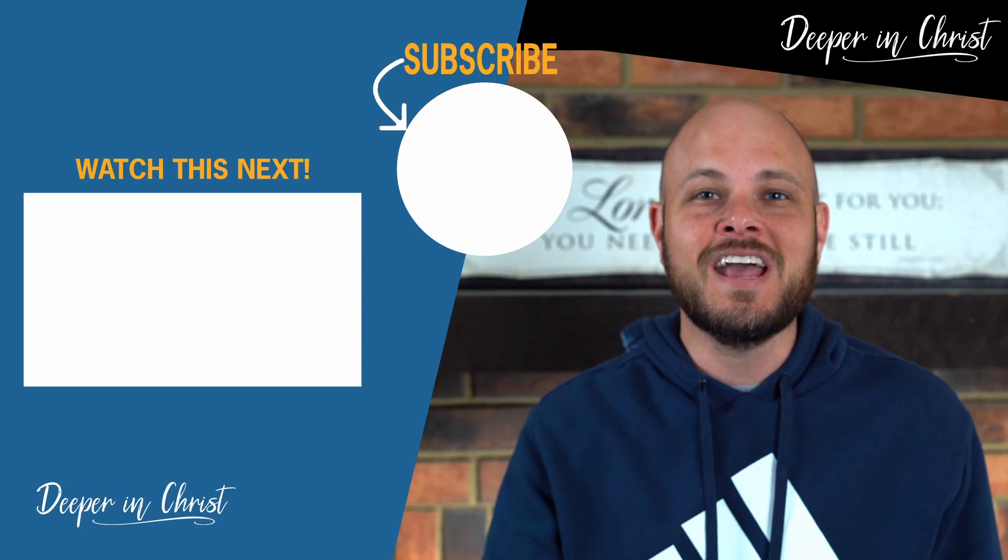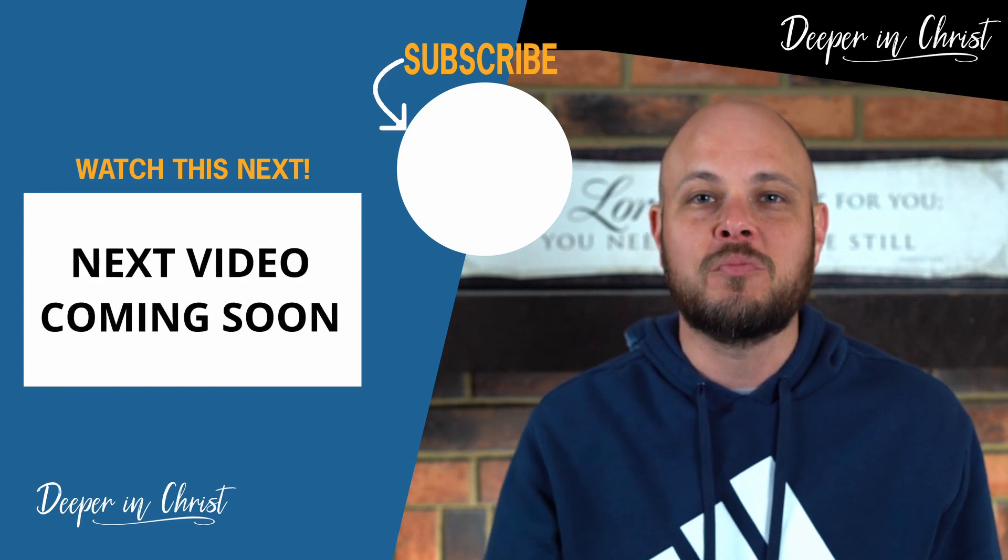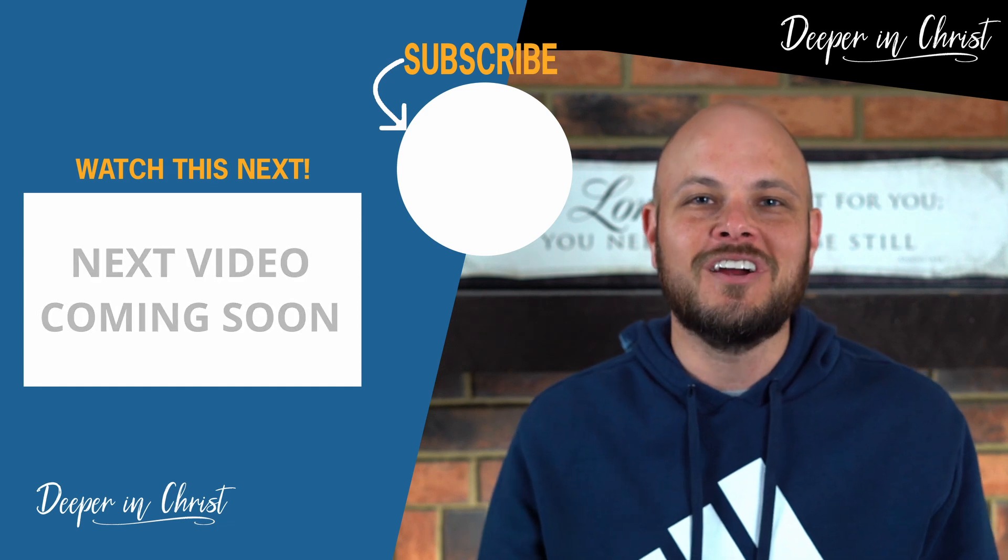Oftentimes when I'm praying and I get stuck, I'll begin to go through this prayer model in my mind because it helps to guide us from the beginning to the end and helps us cover a well-rounded, healthy prayer time. In the next video, I want to tell you about some of the things that Jesus said about prayer in His Sermon on the Mount. Click on the link on the screen and I'll see you there.